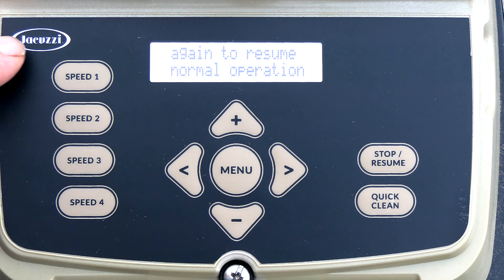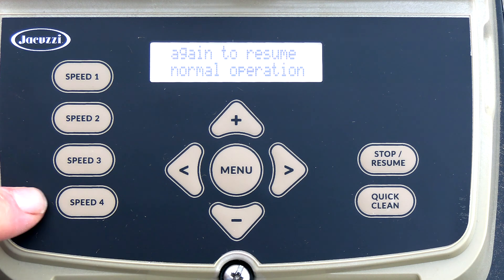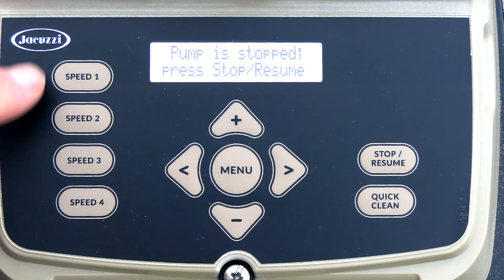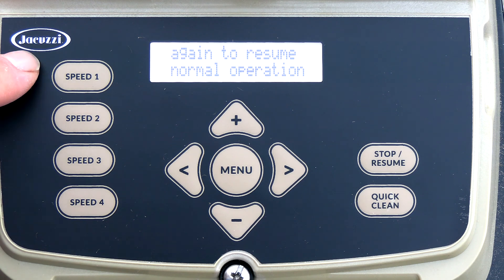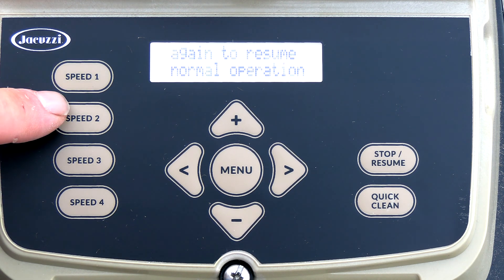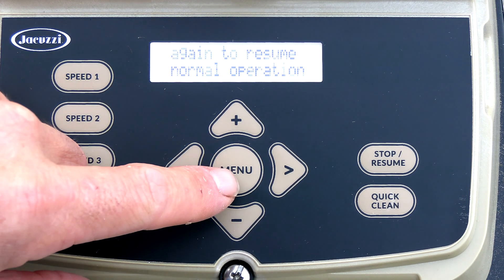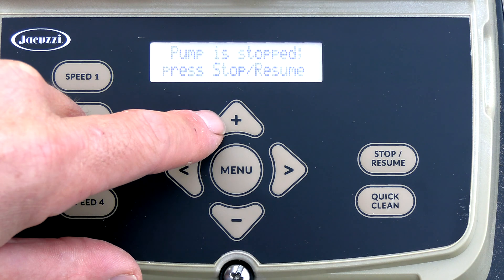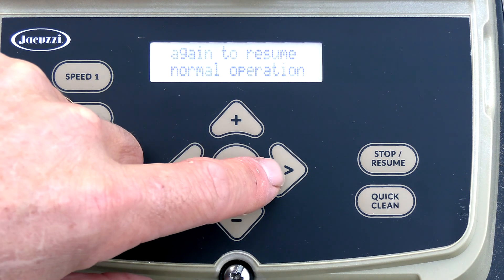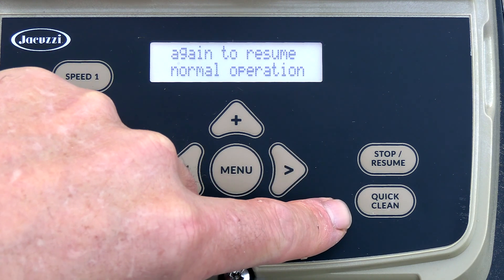Here's the control pad. You have speed 1, speed 2, speed 3, and speed 4. These are pre-programmed speeds from the factory — you can also change these speeds in the menu. When you push the speed button, it'll run at that particular RPM until the normal program kicks in. Then you have your menu button with arrow keys, plus and minus. This arrow key acts as the enter key. You have your stop and resume, and your quick clean.